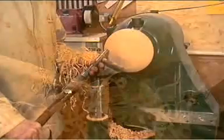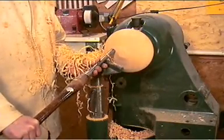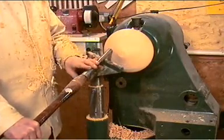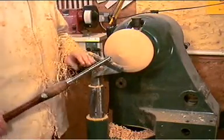Cutting in towards the rest like this reduces control over the gouge considerably. When cutting towards the rest, the tool wants to slip down the rest. It does not then give the resistance necessary to controlled cutting.